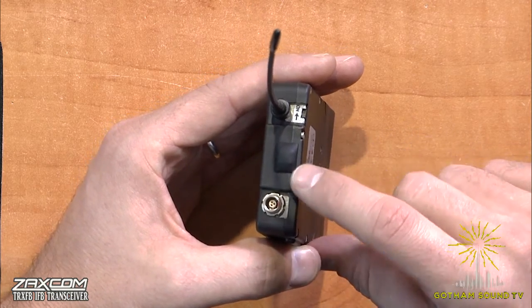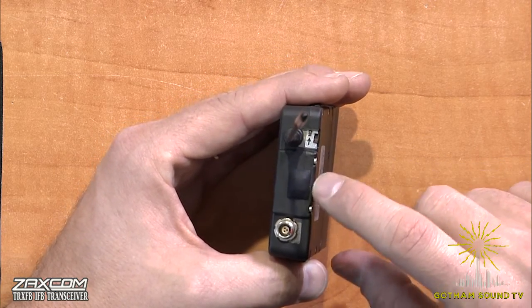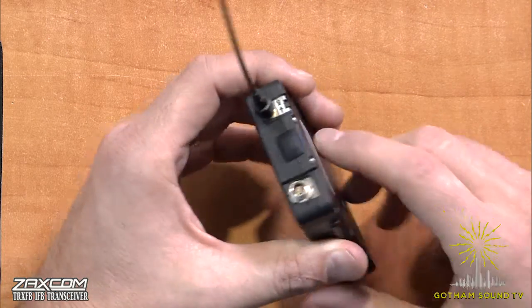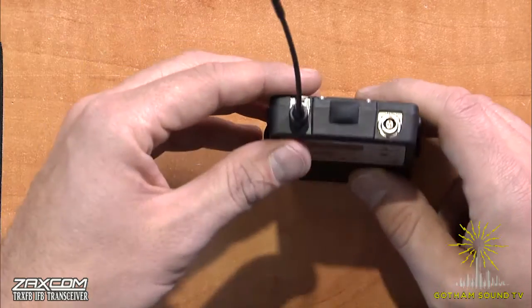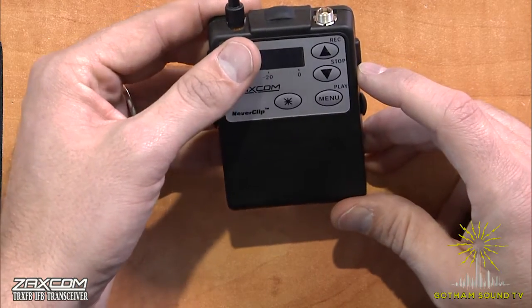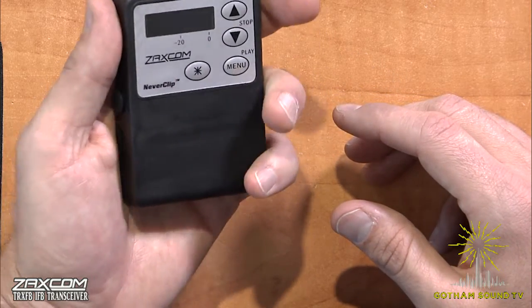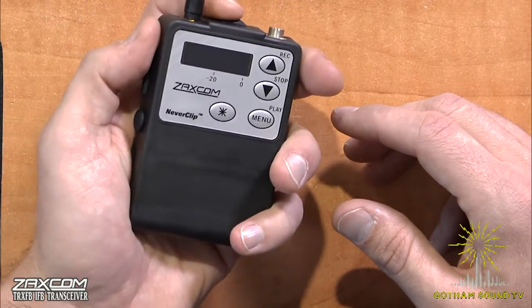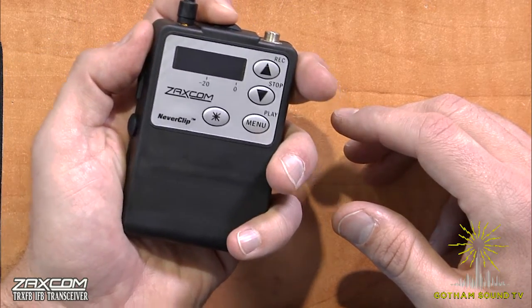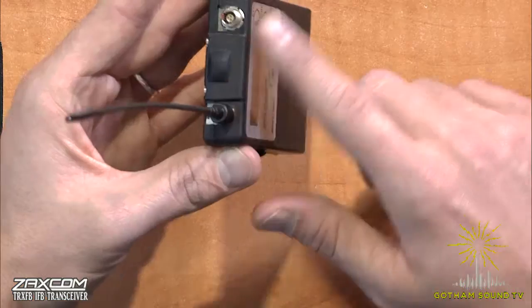One new thing here is this button. It's a push button and it's multi-function programmable. Right now you can have it be push-to-talk or push-to-mute, or nothing at all. In the future, applications may include push to output timecode or push for private line, which would certainly be useful. Those are some of the future versions that Zaxcom is looking at and implementing.